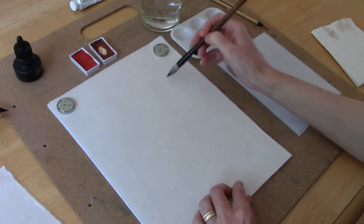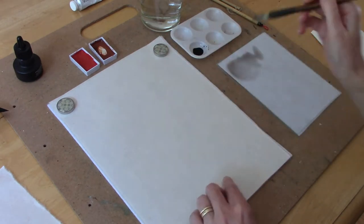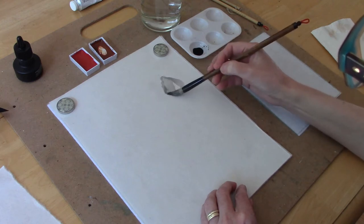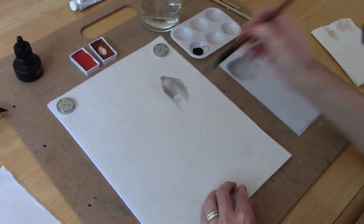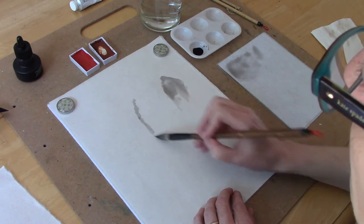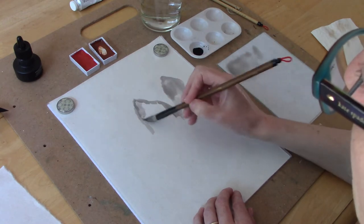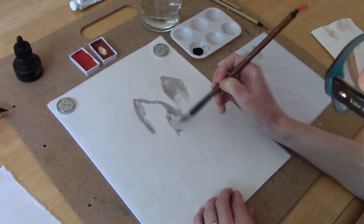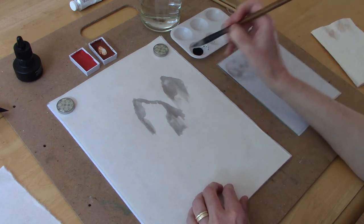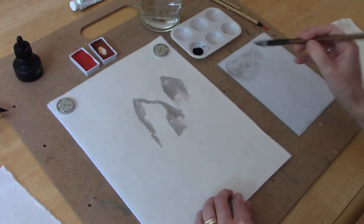The first thing I did was make a dilute mixture of light gray ink so that I can sketch out the mountains first. I have the brush pointed away from me and I'm pulling down the paper as I move the brush, and this just creates the outline of the mountains.